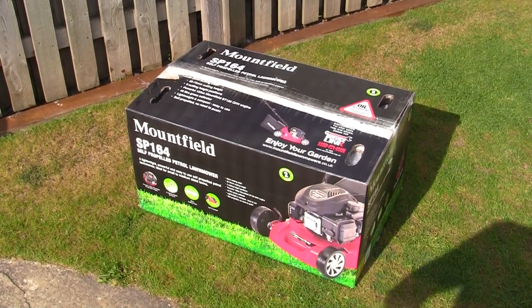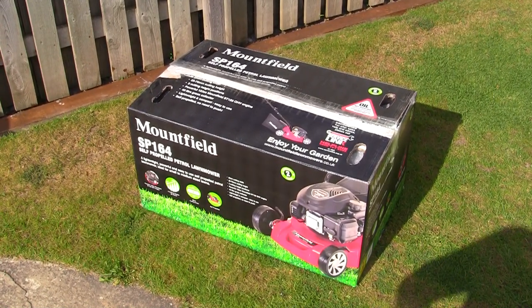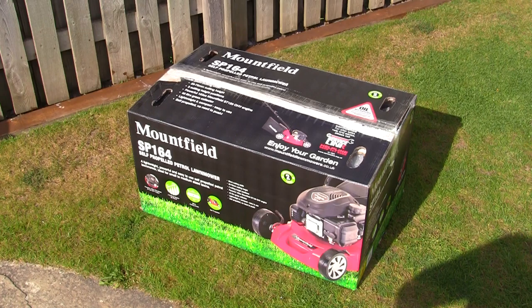Welcome back to Repairing Lawnmowers for Profit. In this video I'm going to show you how to assemble this Mountfield SP164 petrol lawnmower. We're going to get this out of the box, I'm going to show you what's included and the easiest way to set it up. So if you're not sure if you're going to be able to set one of these up once you've had it delivered, this video is the one for you.